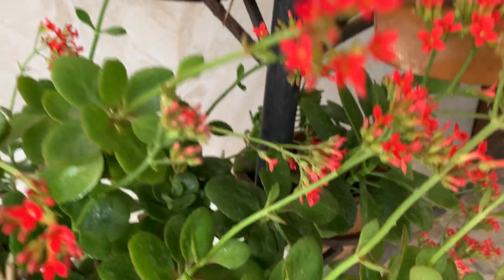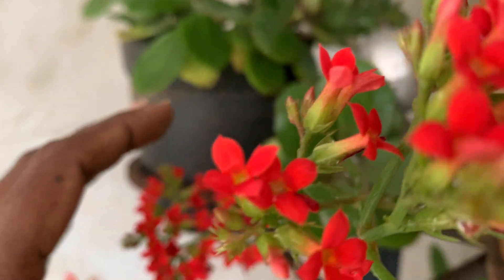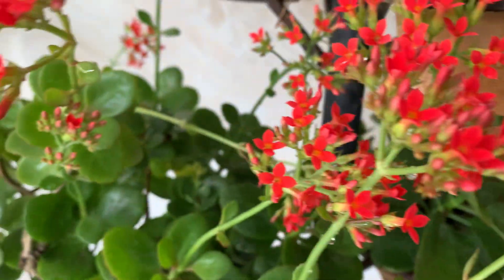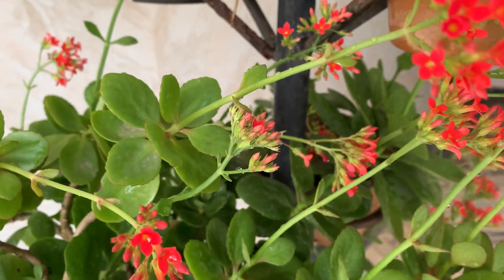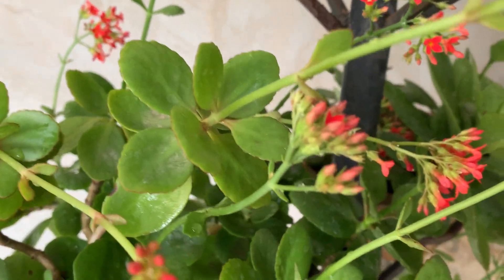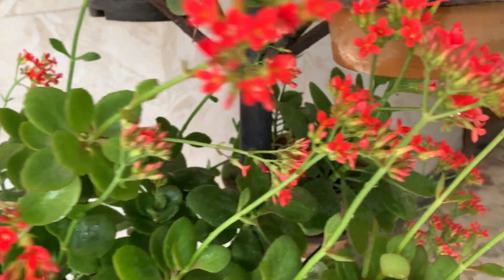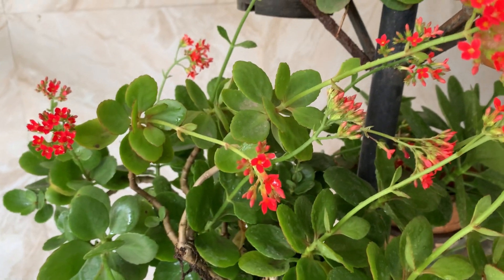Actually, yesterday night it rained. Because of that, the flowers are bent due to the water in them. You could see the water sitting in the flowers. I keep them outside, but not where they get rain. Now it needs very good sunlight for flowering, so I have kept them in a place where they get good sunlight. This is the flowering period of Kalanchoe.